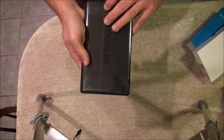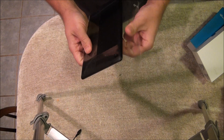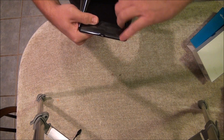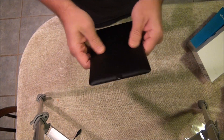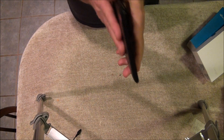Okay, let's pull the plastic off. It's got a nice back to it — almost kind of a rubber coating — so it's not slippery.